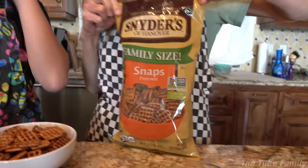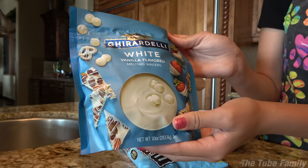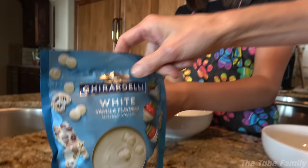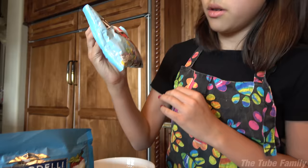So what you need are these pretzels — they're the snaps, the square ones with little lines in them. You're going to need white vanilla flavored melting wafers, which are pretty much just white chocolate. And then we also have some M&Ms in pastel colors. You'll also need a baking sheet and some parchment paper. We're gonna put all the ingredients in bowls.